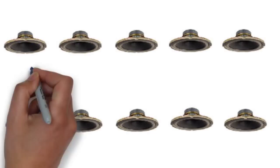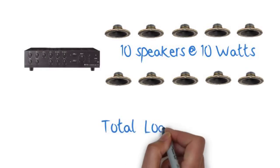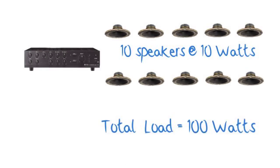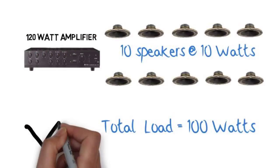Now let's use this installation as an example. If you want to install 10 speakers and they're wired at 10 watts each, you would be loading the amplifier with 100 watts. So if you chose a 120 watt amplifier, that'd be fine.